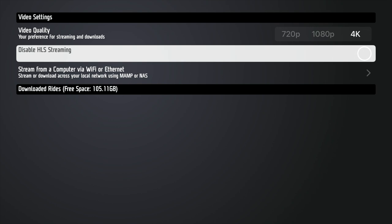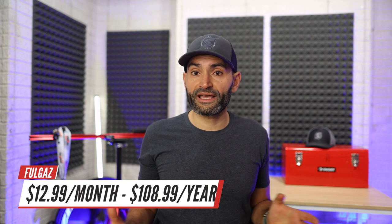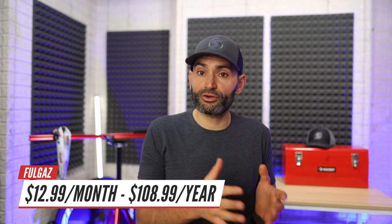You can stream or download courses, and you can even stream off of your NAS server. If you plan on downloading rides, you might want to look into upgrading your Apple TV to the 128 gigabyte option instead of the 64 gigabytes, because you're going to need every gigabyte for some of these rides. Subscription to Fulgaz costs $13 per month, or you can go with the annual membership for $109 for a full year, with the ability to have an extra family member at no additional cost. They also offer a 14-day free trial.